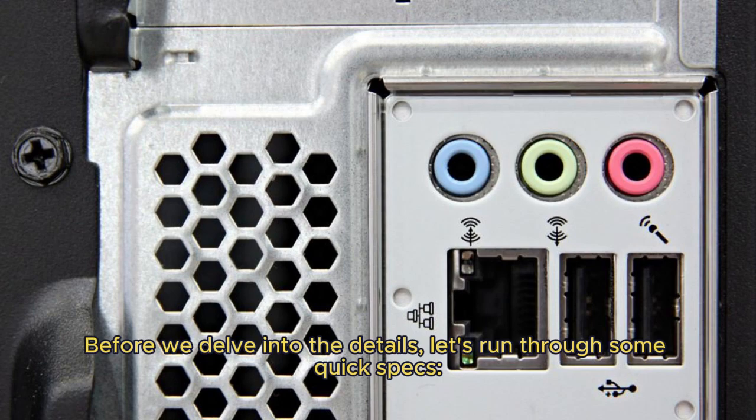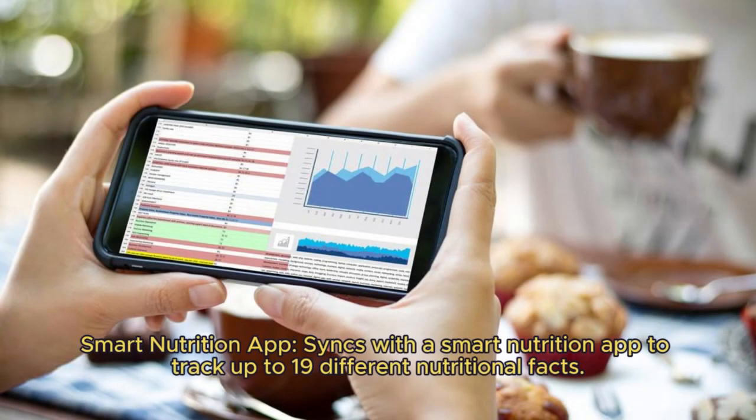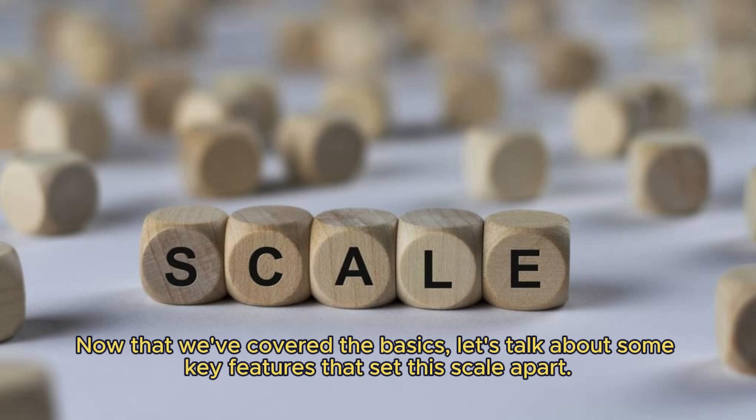Before we delve into the details, let's run through some quick specs. Digital grams and ounces — accurately measures in both metric and imperial units. Smart Nutrition App — syncs with the smart nutrition app to track up to 19 different nutritional facts. 11-pound capacity with a large weighing platform to accommodate all your cooking needs. Stainless steel design — sleek and durable stainless steel finish.